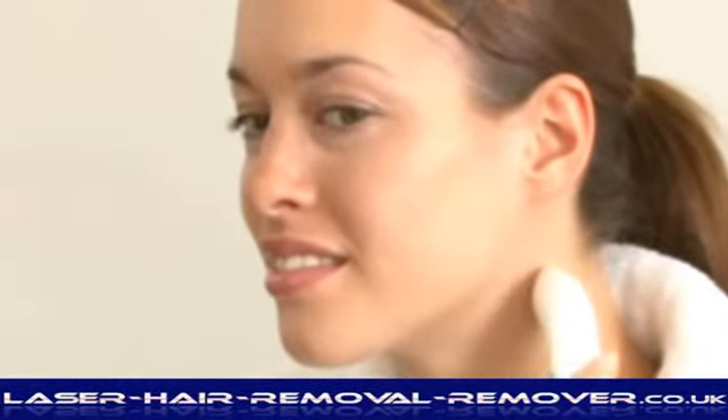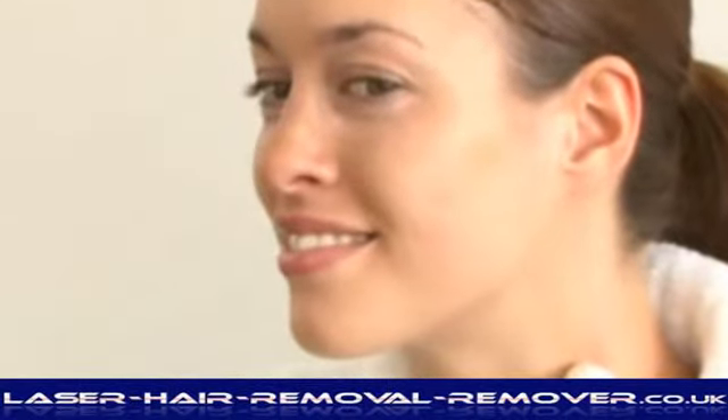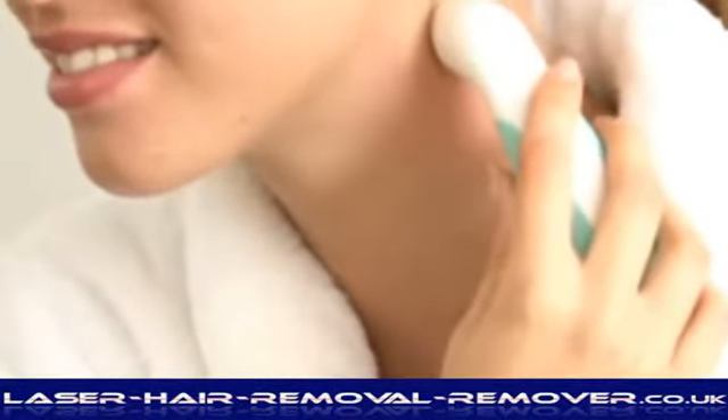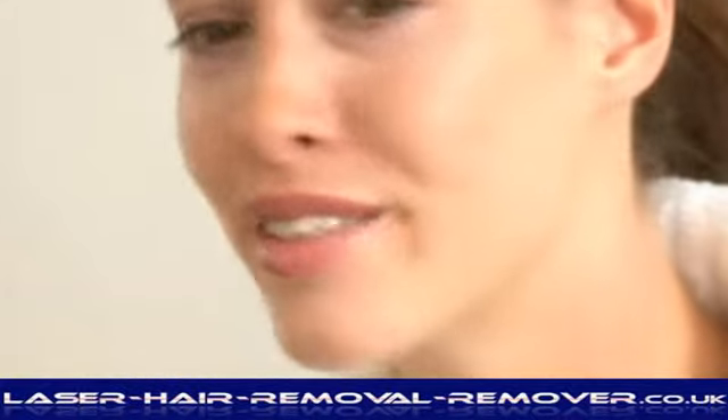The sensation will feel slightly abrasive and the area may look slightly pink. This is completely normal and will disappear after a short while. Avoid sensitive areas around the eye and on the lips. If discomfort or redness persists after 24 hours, discontinue use.